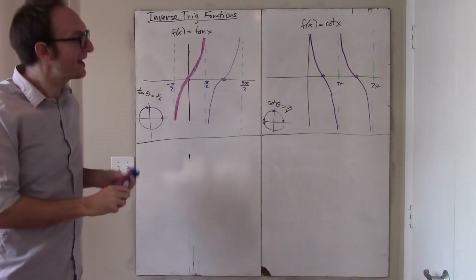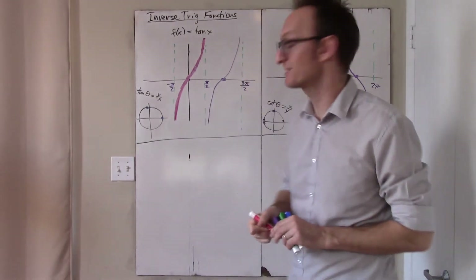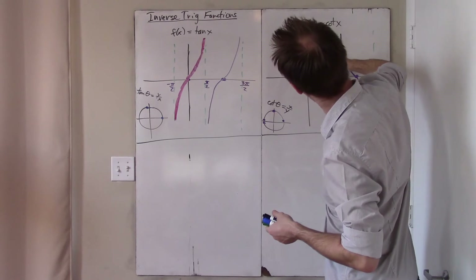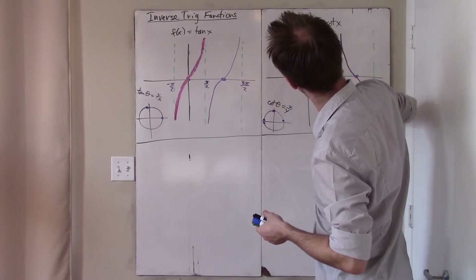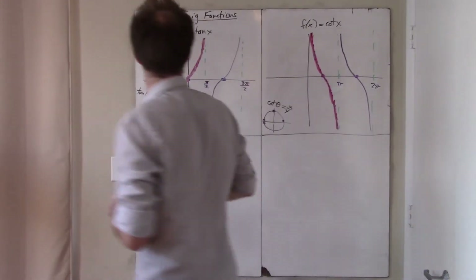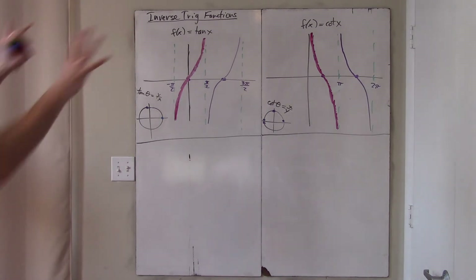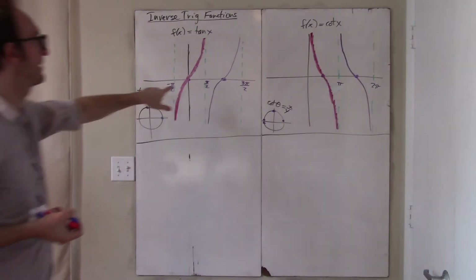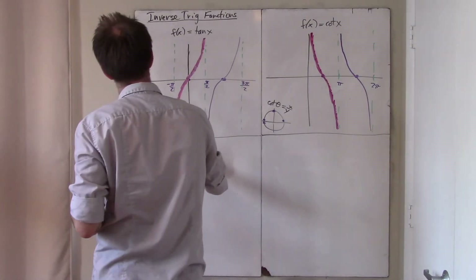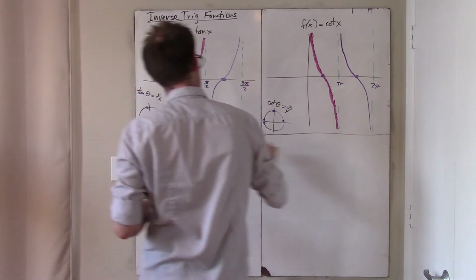I have to restrict the domain of cotangent. This is mildly controversial, but 98% of people agree the correct restriction is from 0 to π. There are a few exceptions — like Wolfram Alpha — but we won't talk about that. Having produced the graphs of tan and cotan and memorized the relevant restrictions, I will now make the graphs of arctan and arccotan.